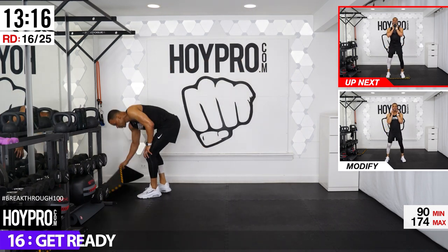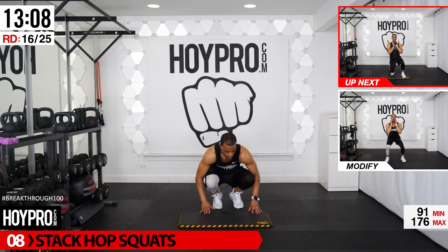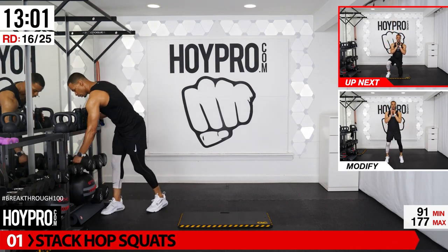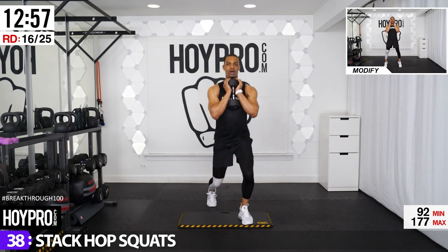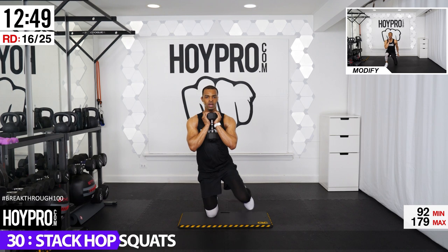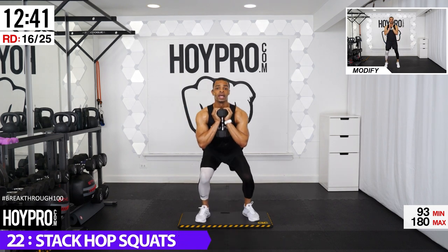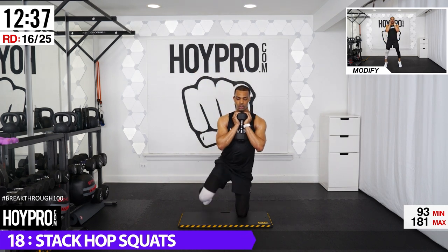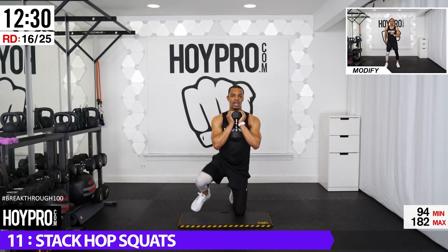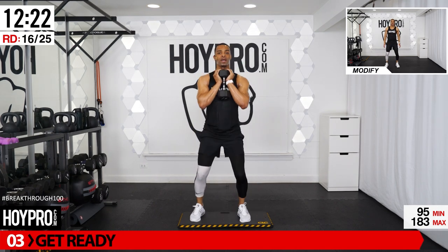Stack hop squats — grab your kneeling pad, protect your knees. When it's stacked down, come up, hop, or calf raise as you come up. Grabbing a 20-pound weight, holding it like a goblet. Left leg is down — left, right, left, right, hop it up and down. Right, left, right, left. Come into that bend as we land. Calf raise if you're modifying. One more stack — right, left, right, left, bring it up. Put that weight down.